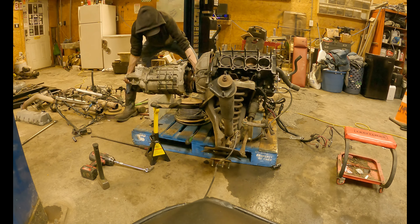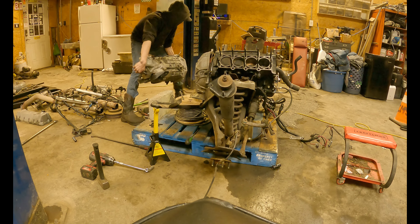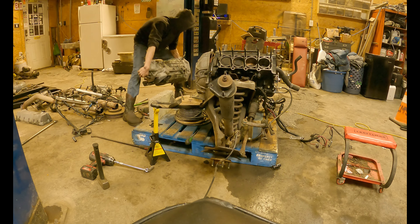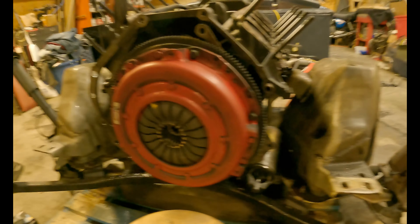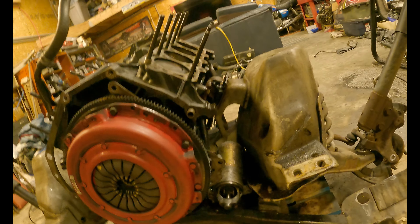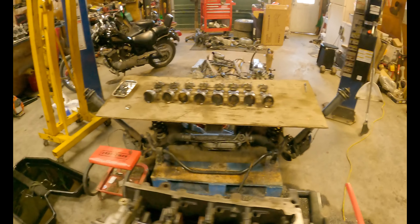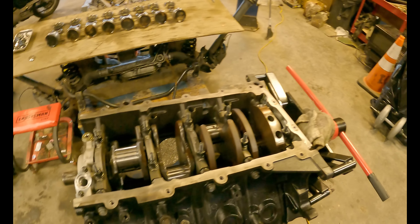The next thing is to pull this motor up and set it on the engine stand over there and strip it down. It already has ARPs and all the good stuff. The plan is to get bigger injectors — these are 60-pound EV1 injectors and they ain't cutting it. I'm gonna try to get 120-pound injectors and run this on E85, which should make it run a lot cooler. I was thinking about a water-to-air intercooler, but I think just a front mount would be a little cheaper and probably look better. E85 should also keep the temps down.